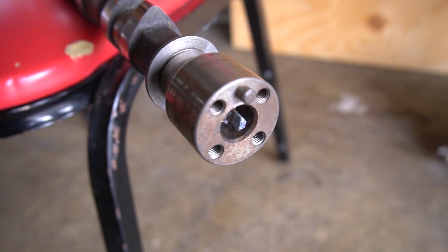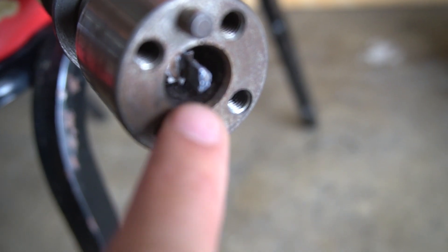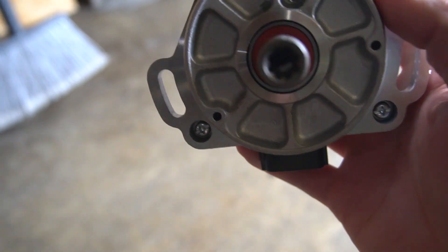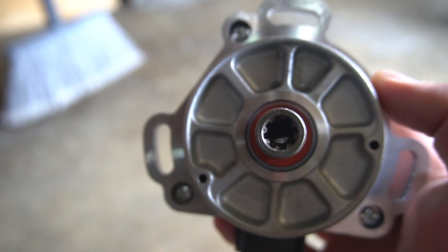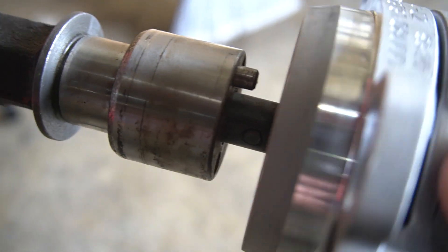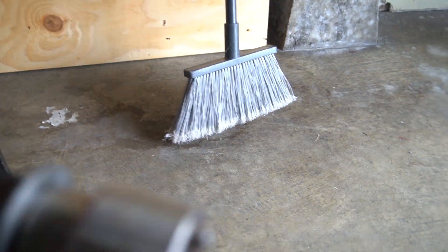Let me show you guys — this is the exhaust camshaft, and if you see, there's a key inside. If you look inside the cam angle sensor, it also has a half key. They're called half moon keys, basically a lock key. So if only the cam angle sensor turns and the cam turns, obviously things are going to turn wrong — and that piece broke.